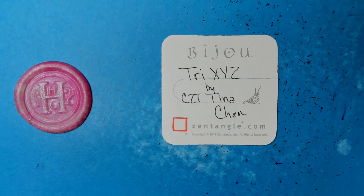Welcome to this Zentangle Quickie. My name is Heather Hartwick-Ladden. I'm a certified Zentangle teacher and today we're going to take a look at the tangle. It's either 'Tryx-yz' or 'Try-Z' because the X and Y make a Z sound, and then the Z is a Z sound. We'll go with 'Tryx-yz' — it's actually easier to say — and this tangle is by CZT Tina Chen.